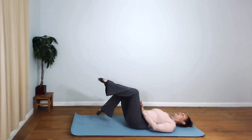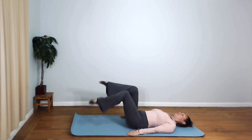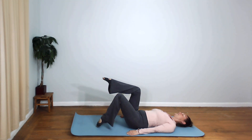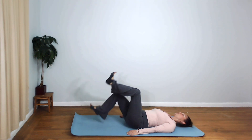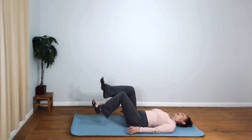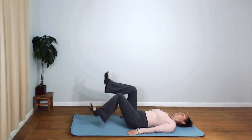It should not feel like a thigh exercise. If it does, you want to stop and rest — it means that your core has checked out. And that's fine; it's always good to rest if you need to. If you want more of a challenge, you can switch to your heels. Check your shoulders, check your breath, and make sure you're feeling it nice and low and deep in the belly.